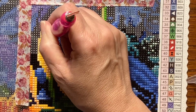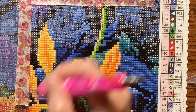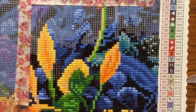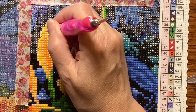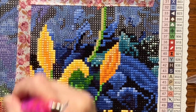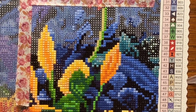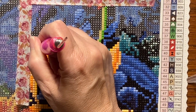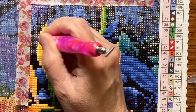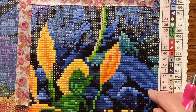This is the biggest diamond painting I've worked on since I started diamond painting in January. If you haven't watched my journey, be sure to watch that — it tells you how I got started and why I got started. I also display my first few paintings in it.